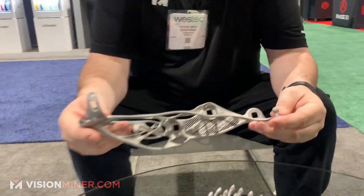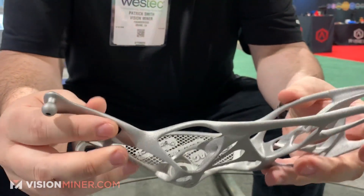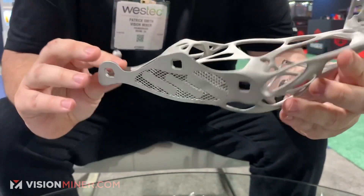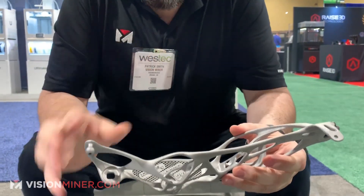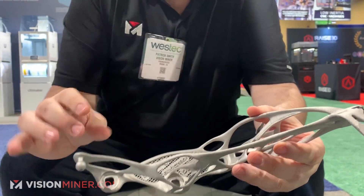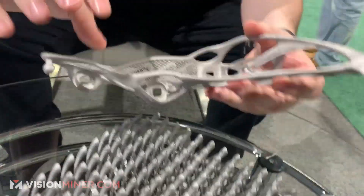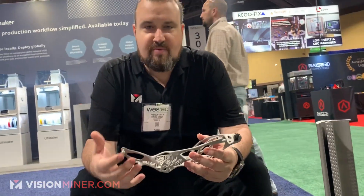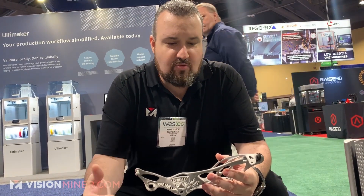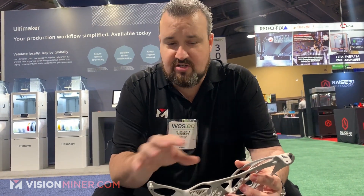This is aluminum. And this is where you look at generative manufacturing, generative design, and topology design. Topology design takes the part that you already have — let's say it was all solid with bars going through it — and redesigns it to remove as much weight and material as possible without losing strength. In some cases, you can actually improve the strength by the way that you do it.